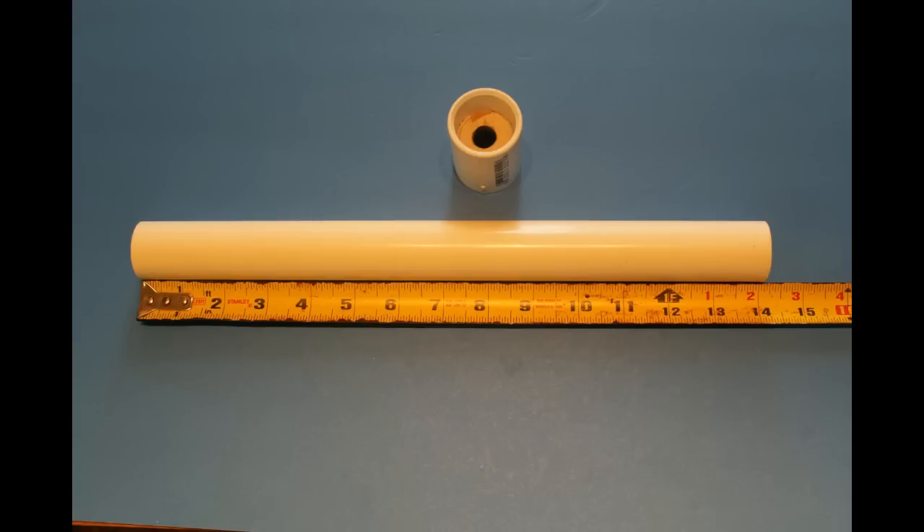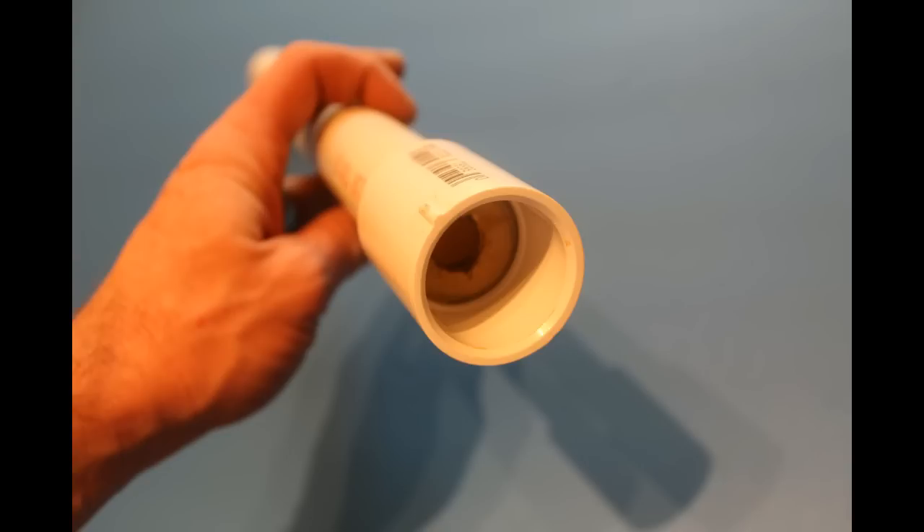I've cut a piece of 1-inch PVC to 14 inches and I've made this alignment jig for our coring rod — a 1-inch PVC coupling with a piece of plywood that fits snugly, with a 1-inch hole in the center and a coring rod.